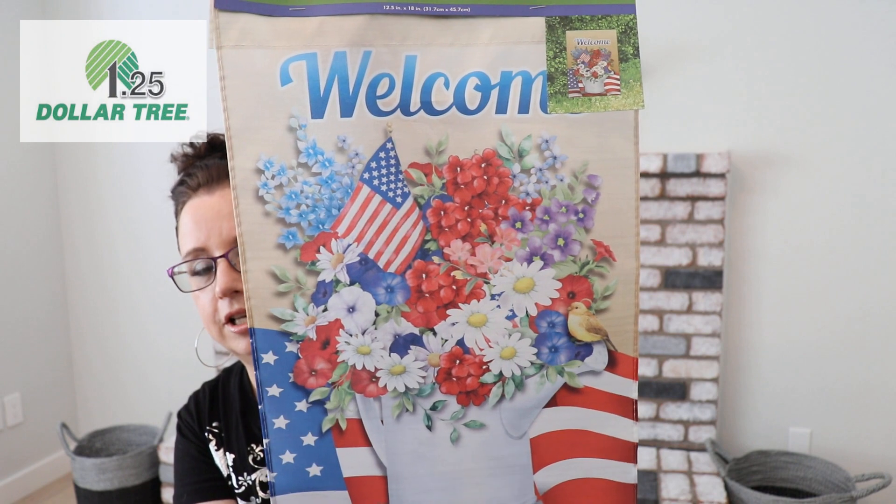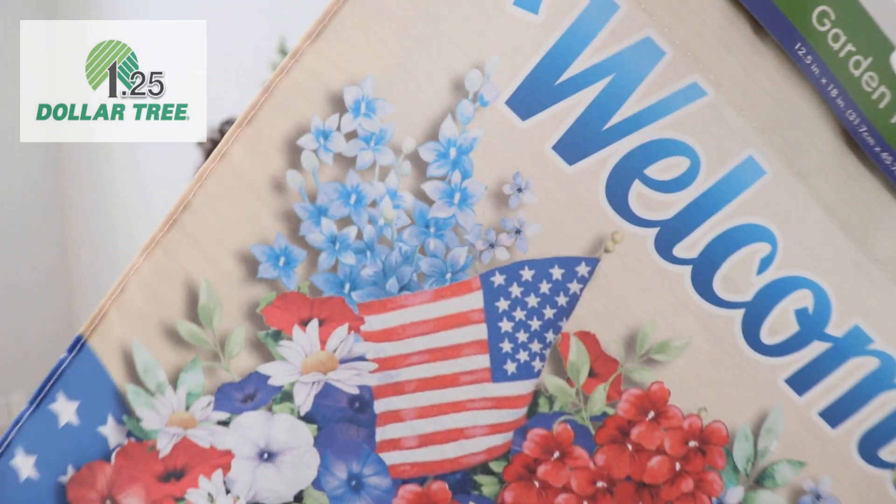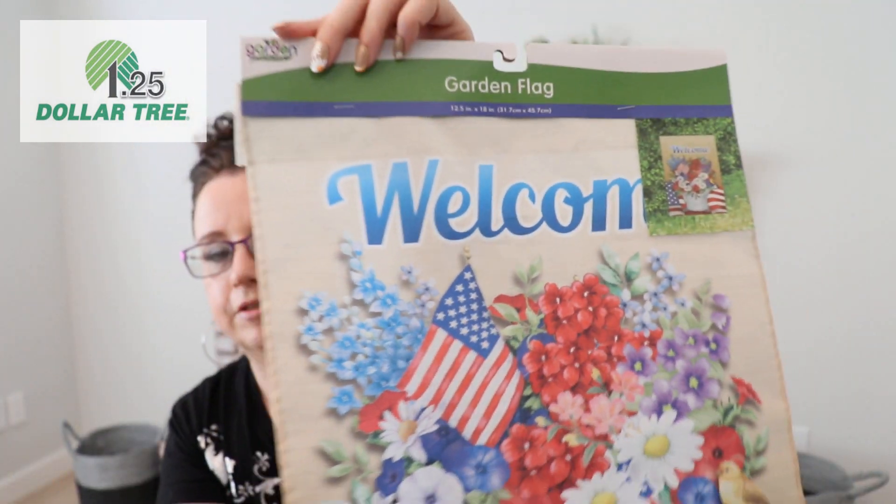This is a Fourth of July themed welcome flag — absolutely gorgeous. Look at the colors in this thing! This is definitely for the Fourth of July and I will be putting this outside on my flag holder as well.